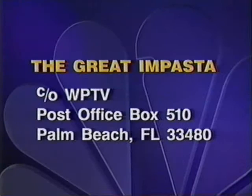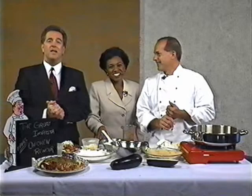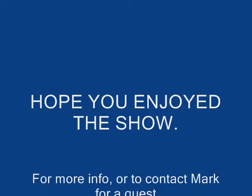If you would like the recipe for Mark's Chicken Renoir, send a self-addressed stamped envelope to the Great Imposta, care of the station. We will send it along to you. Thank you, Mark. Thank you, John. Thanks for watching — we'll see you again tomorrow. Bye-bye. Let's mangia!